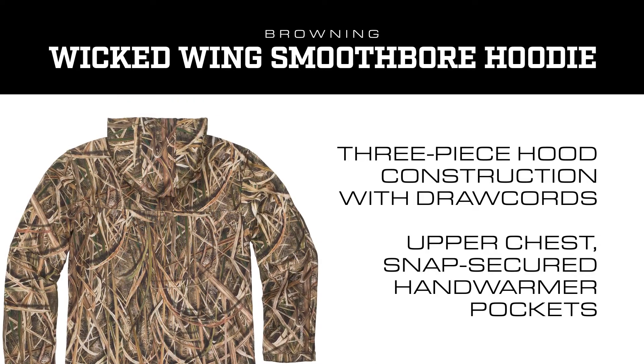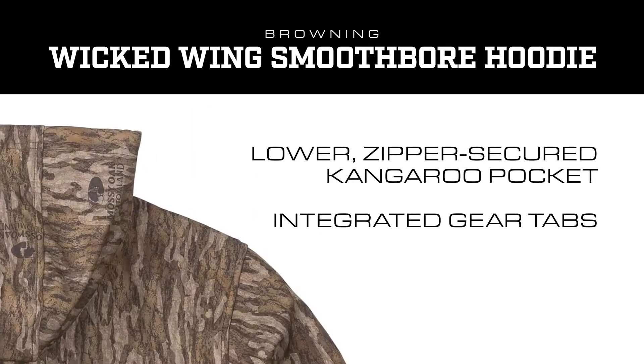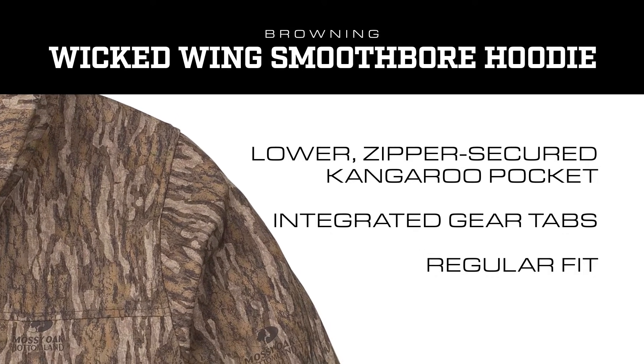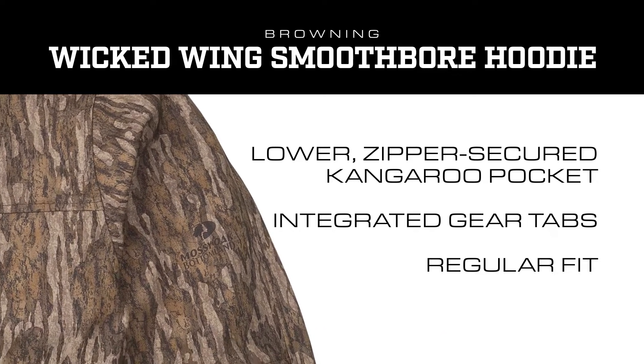It's got two sets of pockets up top — hand warmer pockets is what they call them. Toward the bottom you've got pockets on each side, and those are zipper controlled. That's pretty cool. Most hoodies you've just got open pockets with stuff falling out, losing things all the time. If you need to put something in there, you zip it up and you're not going to lose it.